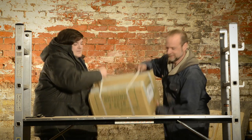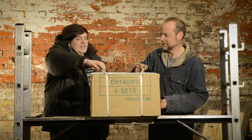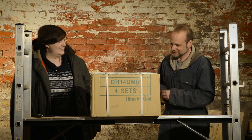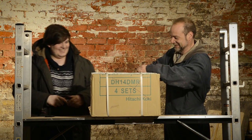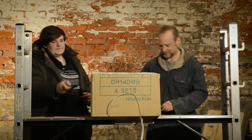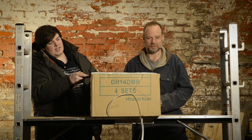Let's get them open. Let's get these open. I've never done an unboxing before. Well, I've opened boxes before.